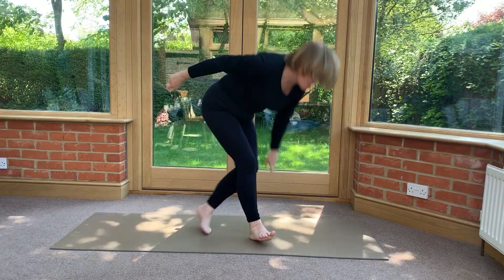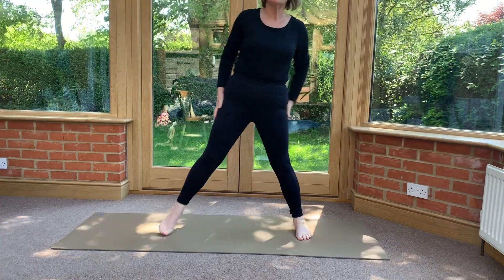This is called elephant because the hand hold is called Ganesh Mudra, who is one of the Hindu gods. And release. Right, stand up. Elephant breath.